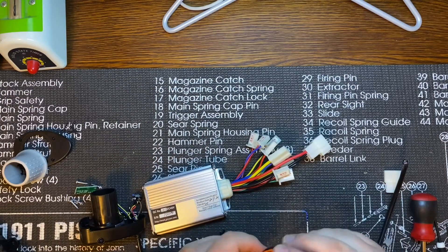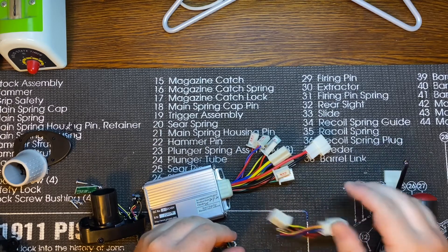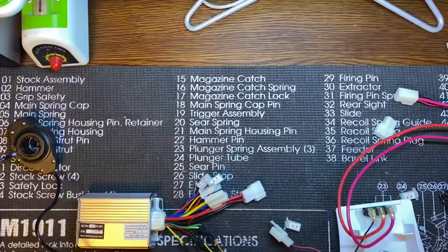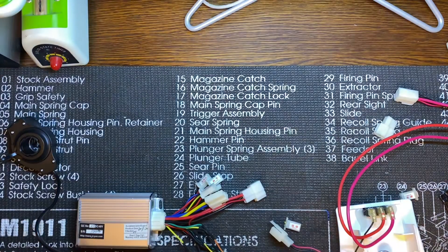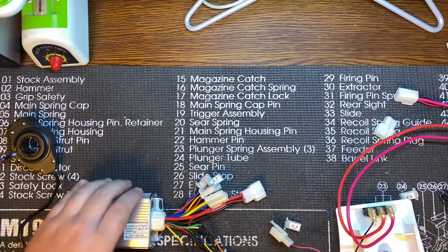I just got to get all these soldered up and put some heat shrink tubing on it. I'm not going to film that part because I don't have anywhere to mount my camera on my solder station. Alright, got it all soldered and heat-shrunk.